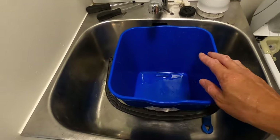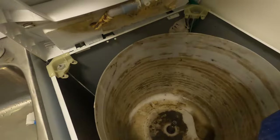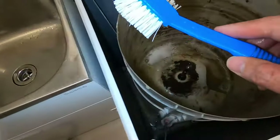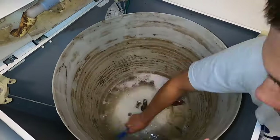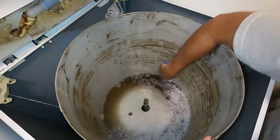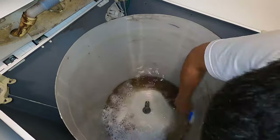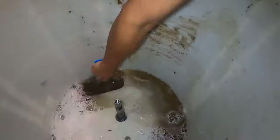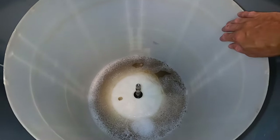The next step is to half-fill this bucket with warm water, tip it into the outer bowl, then take a brush and start scrubbing the bowl out. We've cleaned up the outer bowl as best we can.